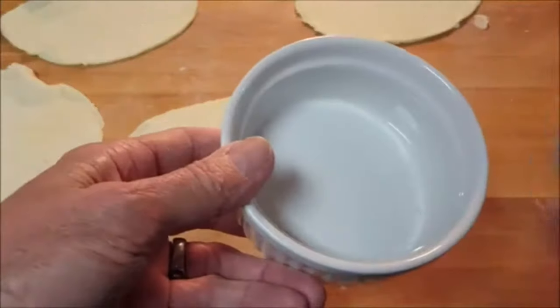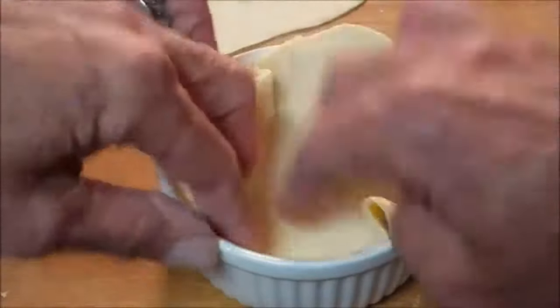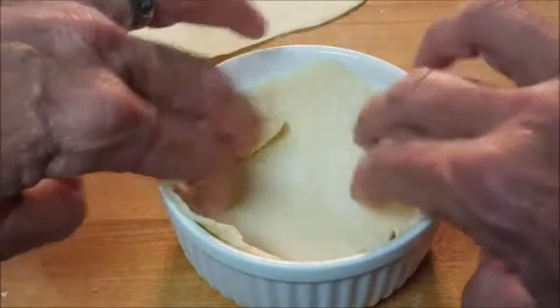Spray the ramekin with non-stick spray, then take one of your pastry rounds and form it along the bottom and the sides of your ramekin.